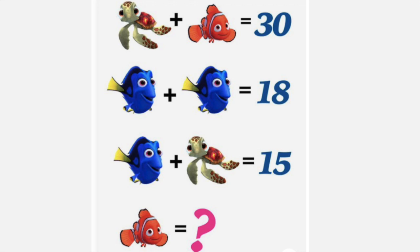The first tip I'm gonna give you with these problems is: if there is a line where there's only one thing or one variable being used, like Dory plus Dory equals 18, you're always gonna want to start there first. Since we know together they're gonna be 18, we can split that in half and know that each Dory is worth 9.